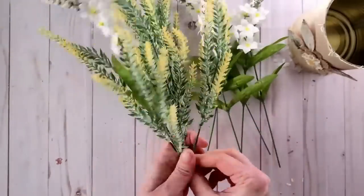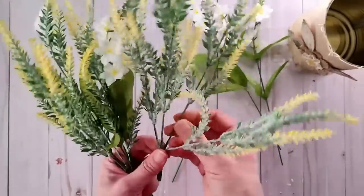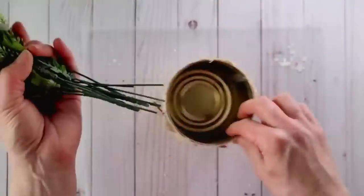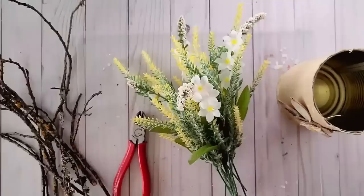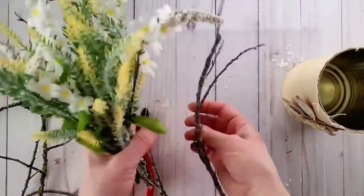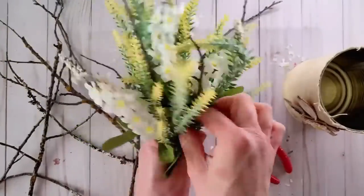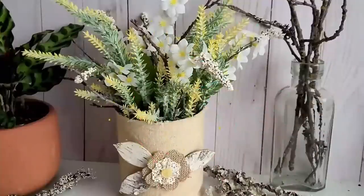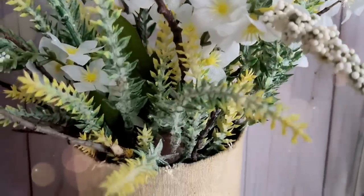Once they're cut down, I'm creating a bouquet — I fanned the yellow stems out and then gradually added in the white flowers. If the flowers are still too long, go ahead and trim them as needed. I like to add real twigs to my faux florals as a natural touch — I cut branches down to size and mix them amongst the florals to make it look more realistic. And that's it! It was so easy to make and looks so beautiful for any spring farmhouse decor.